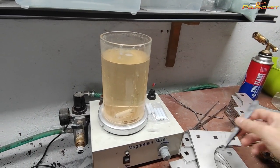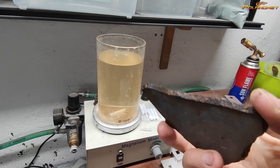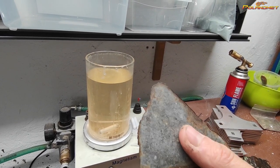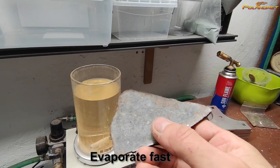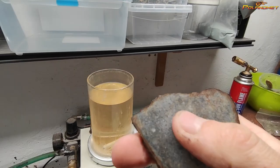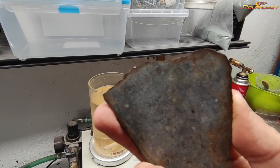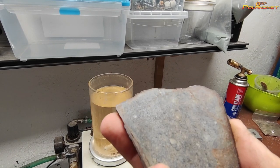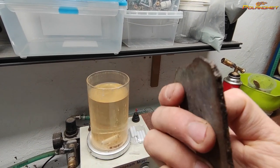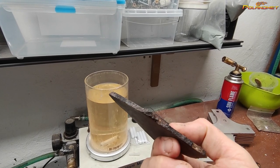And that's it — it's already dry, because Paraloid dries very very fast. You don't see anything on the surface. Maybe here where the tool was there are little marks, but on the crust side, on the edge, it's invisible.